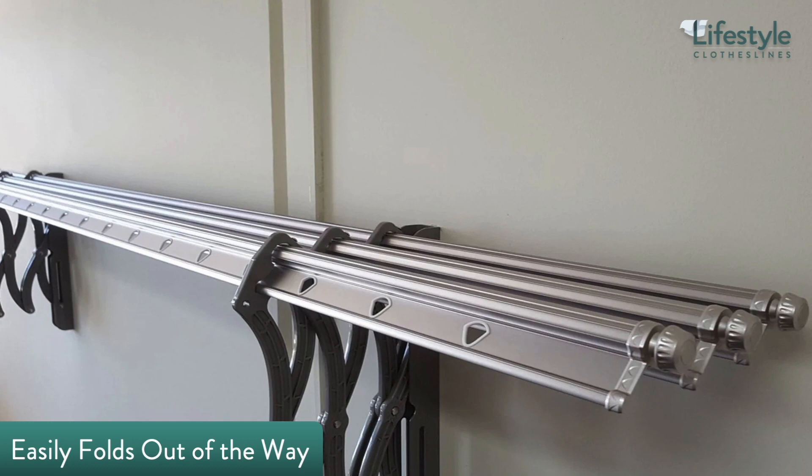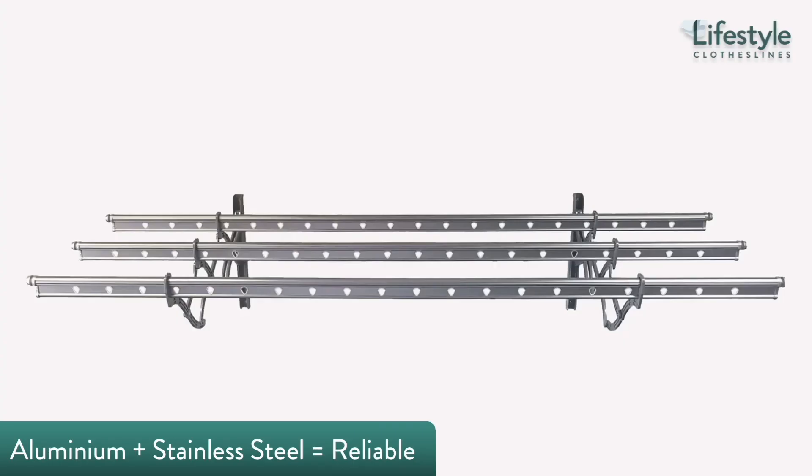It can handle an impressive amount of laundry via three clothes rods with 60 integrated hanger holes, which works great for up to a household of six people. The Topline S01 is built to last thanks to its rust-resistant construction.